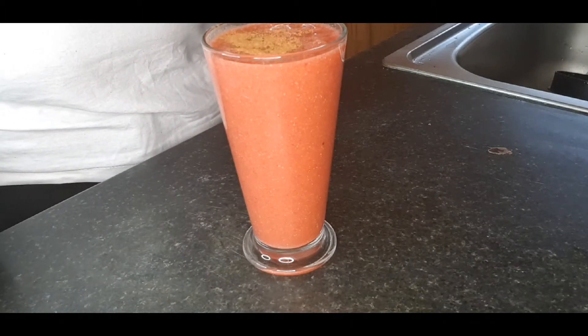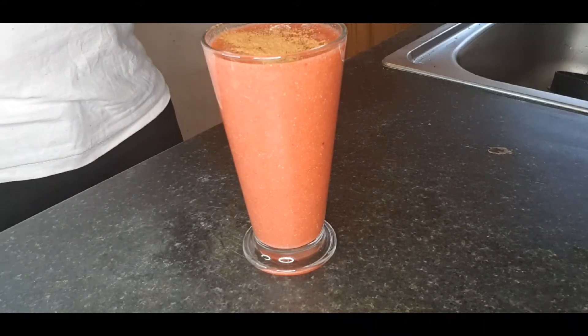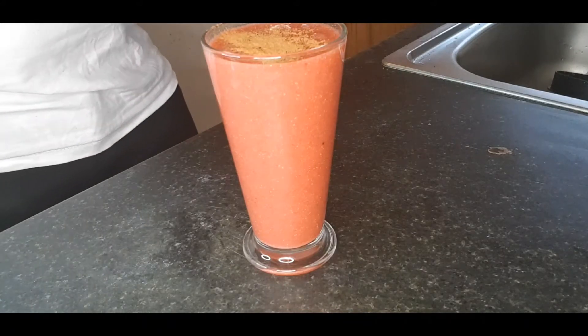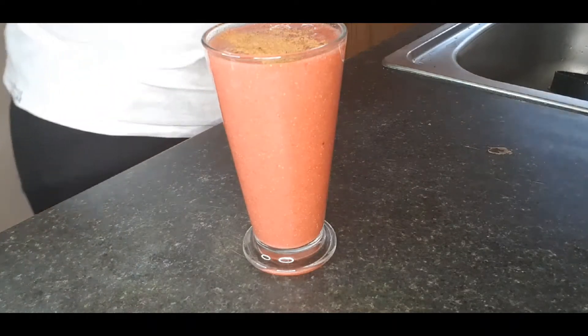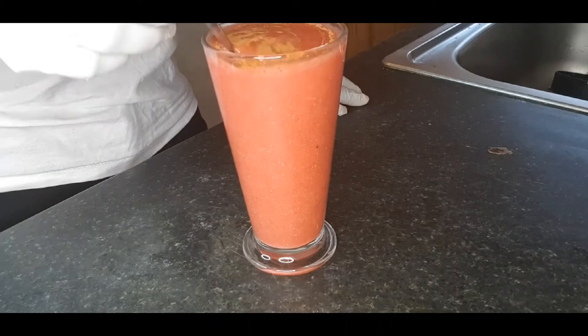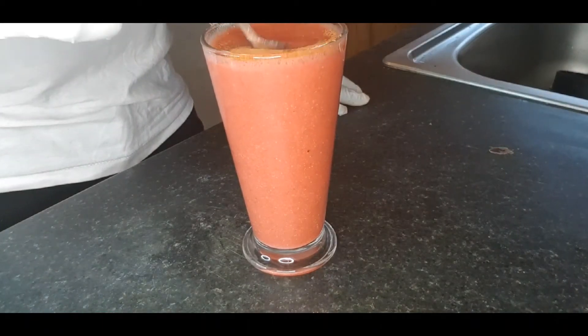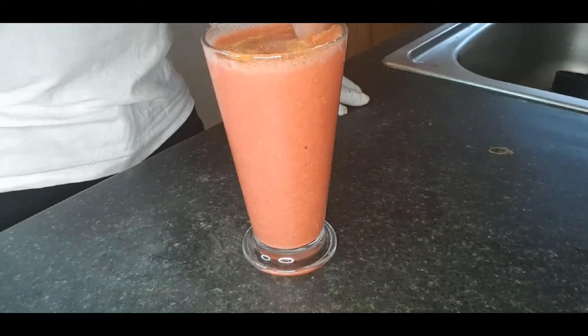I'm going to add cinnamon to it. Cinnamon has medicinal properties — it's anti-inflammatory, rich in antioxidants, helps to boost your hormones, and lowers blood sugar. I always like to add cinnamon to any juice I'm taking.